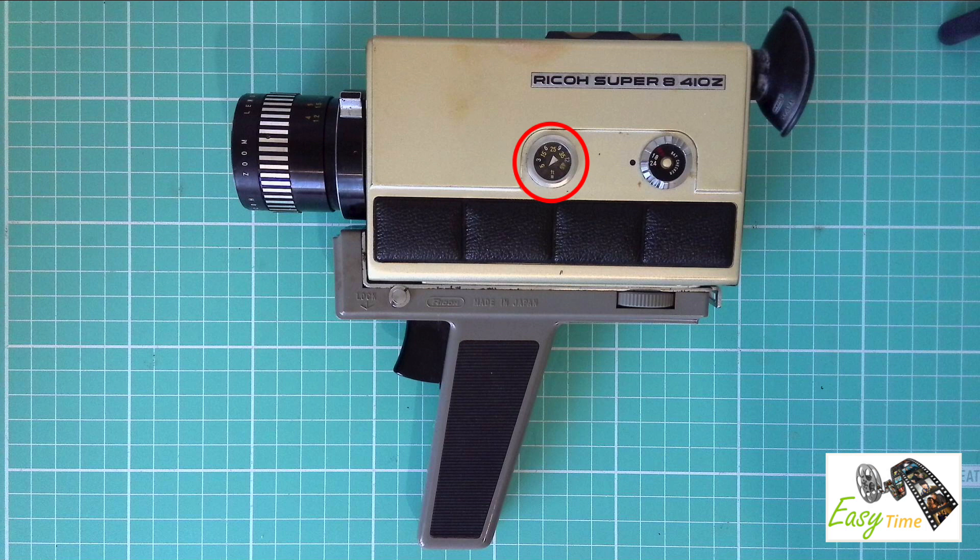This indicator will display how many feet of the film cassette you've used up.